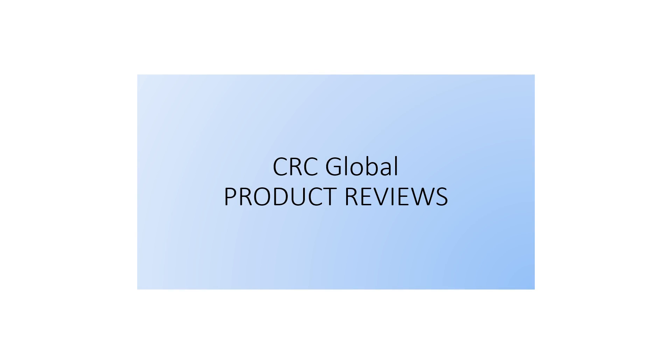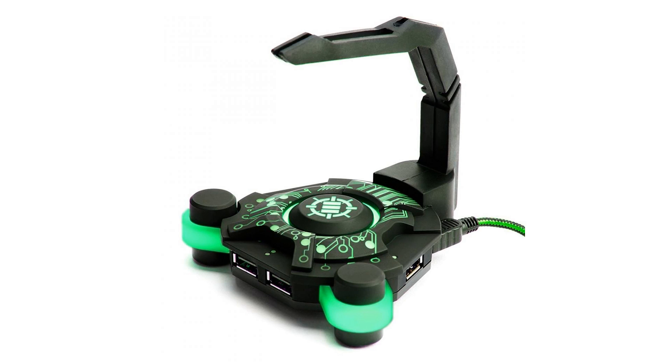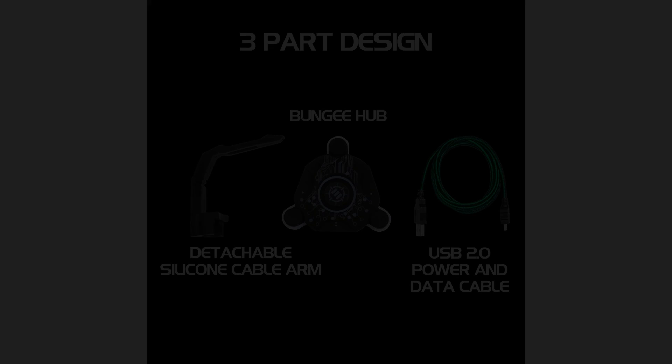Improved accuracy. Flexible silicone bungee holds braided and non-braided mouse cables suspended to eliminate drag and improve performance. Four powered USB 2.0 active USB ports on the bungee's base can be used to power peripherals like gaming mice,